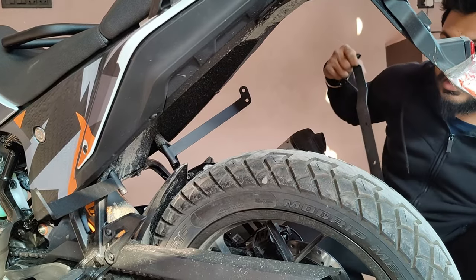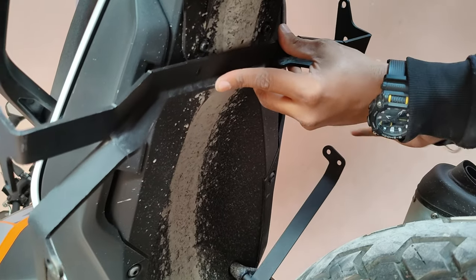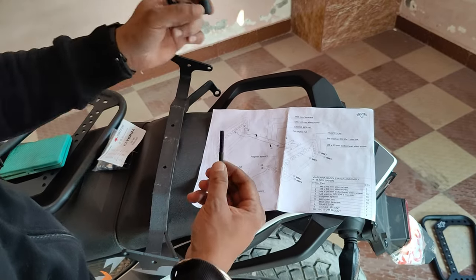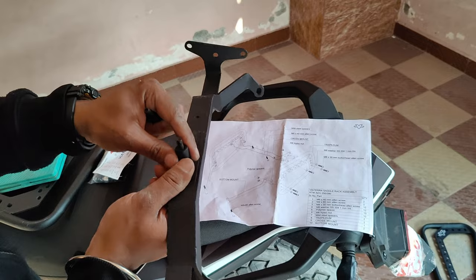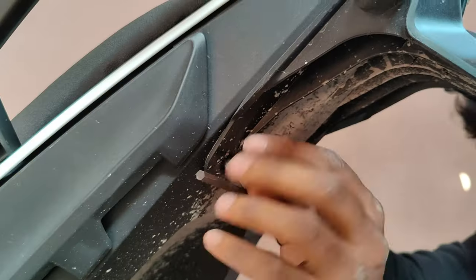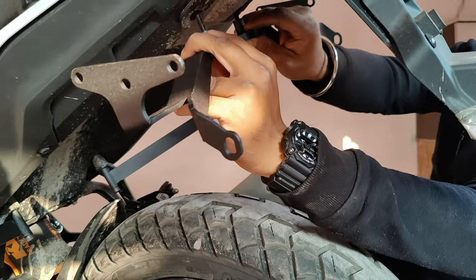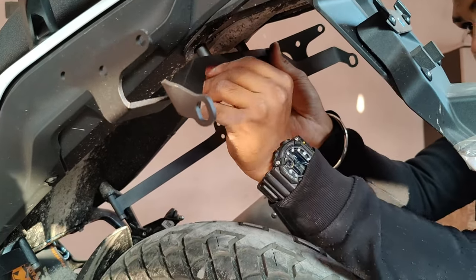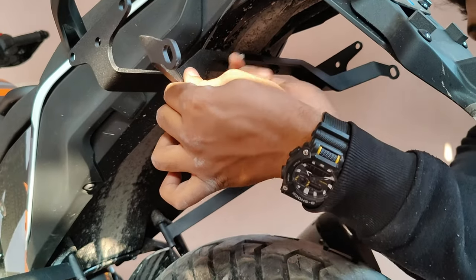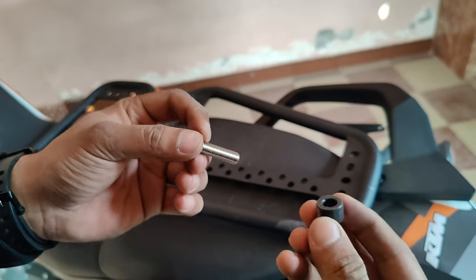Now we will put this - the saddle state. Here is the allen bolt and we are putting it like this, and then the final part is the saddle state. This part will be on the top.